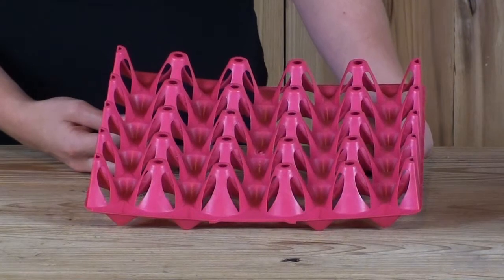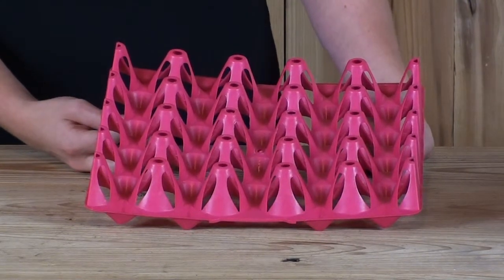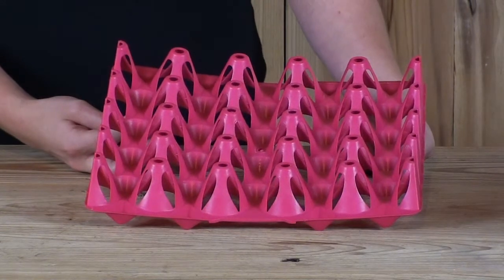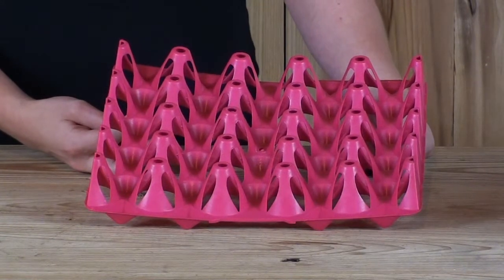It is very popular with the turkey and duck raisers, especially turkey raisers because of the many colors made available. This allows each breeding pen to remain separate with a different color.